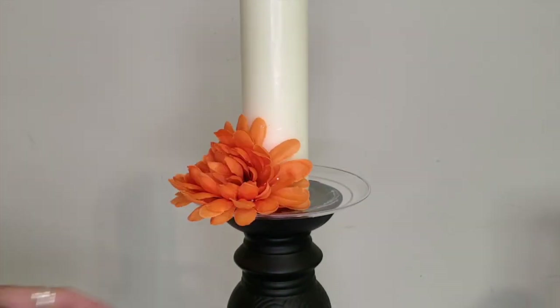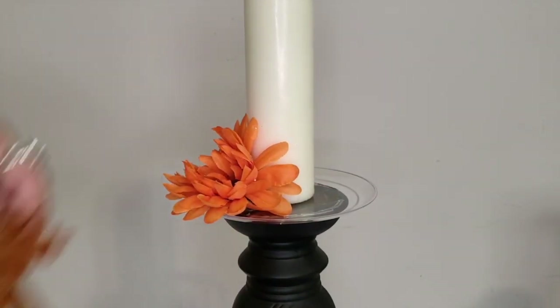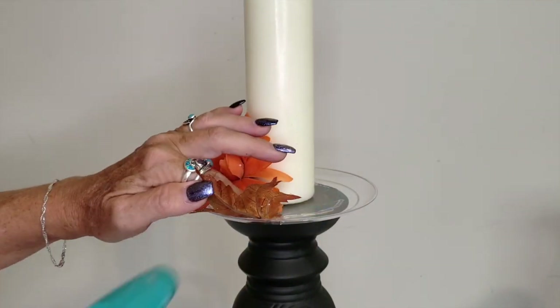All of these flowers and leaves came from my craft stash. You can pick all of these up at the Dollar Tree or a Dollar Store.